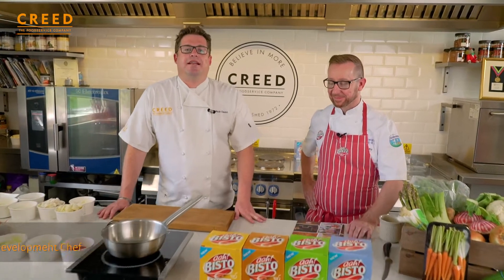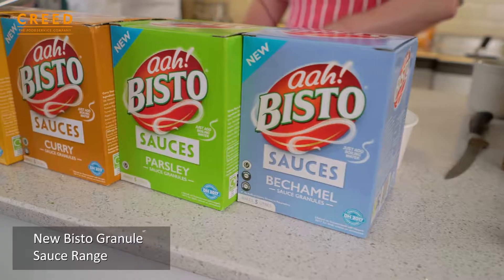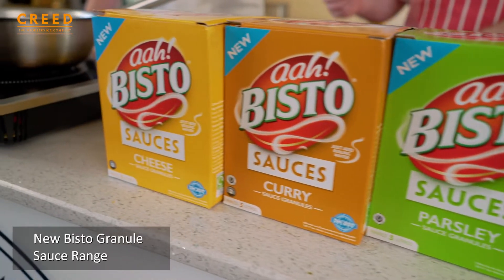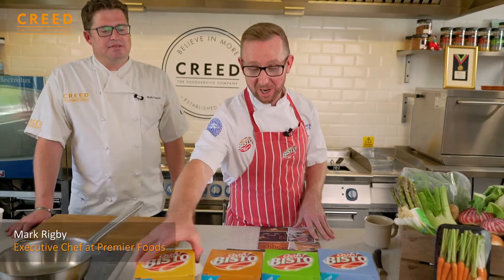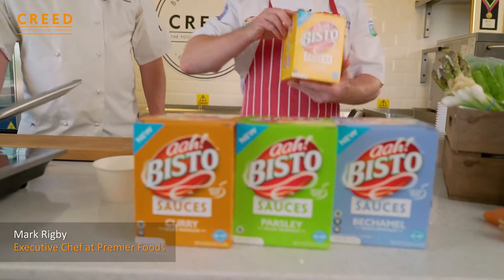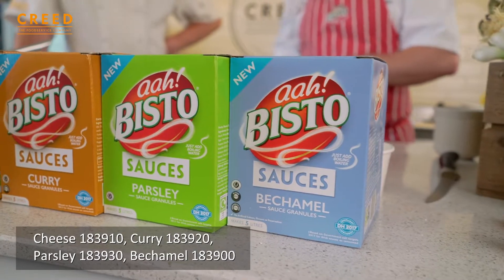Today I'm here with Mark Rigby, Executive Chef of Premier Foods, looking at the new Bristow sauce range that have just been launched. We've got the new sauce granule range which includes a range of four products: a cheese, a curry, a parsley and a bechamel sauce.